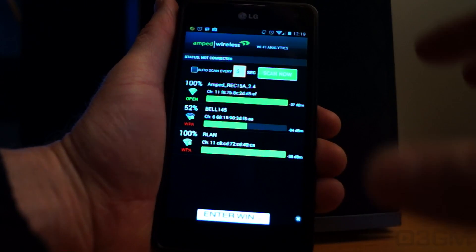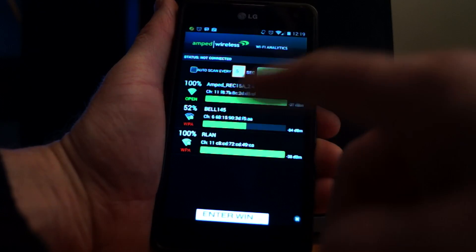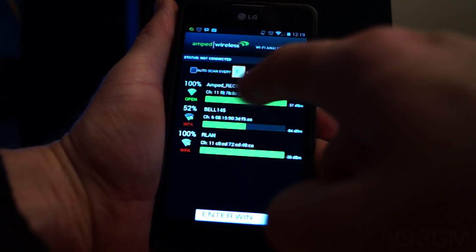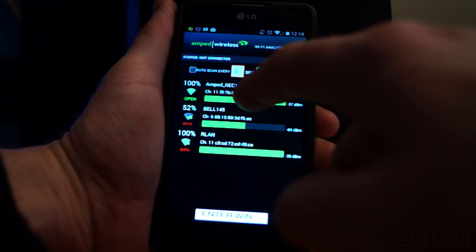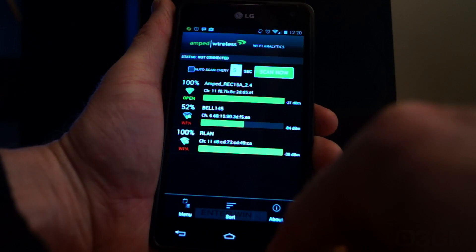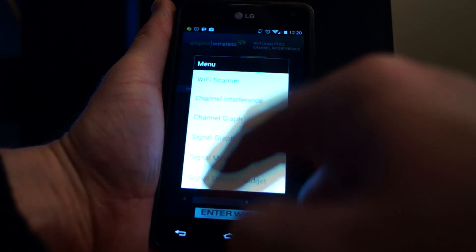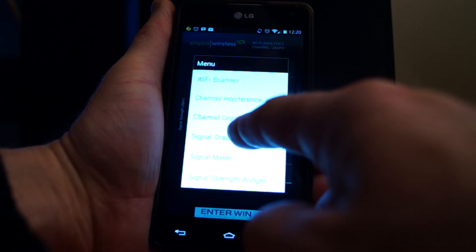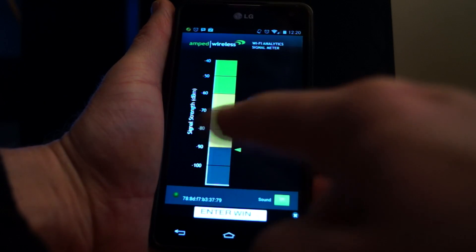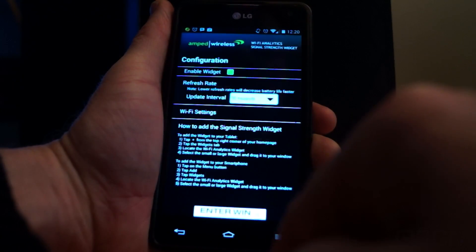They have a Wi-Fi analytics app which you can download and install on your portable device. It starts in scanner mode where it will find the Wi-Fi networks in your area or building, and you can see it lists the Amped Wireless REC15A. If you click on it you can decide to connect or not. The app also has a channel interface, channel graph, signal graph, signal meter with optional sound, and a signal strength widget which you can enable or disable.